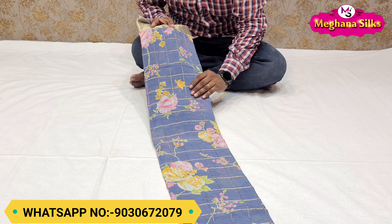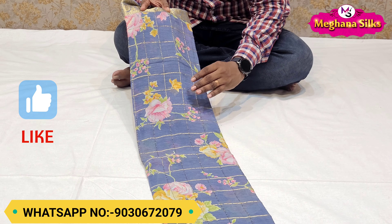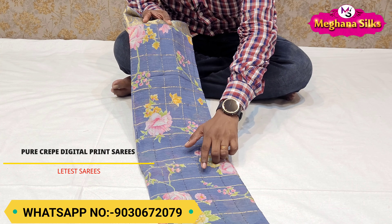You can see the cheque designs in a pure crepe. The color combination is a gray color combination. You can see the color designs and all-over prints. You can also see the gold color.